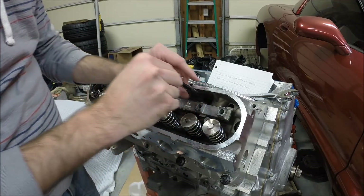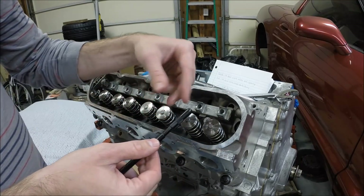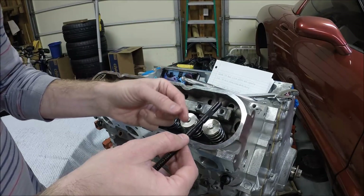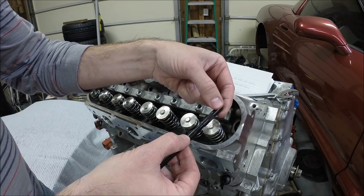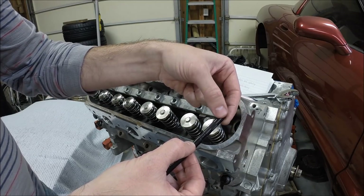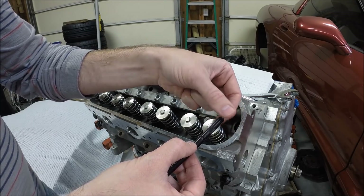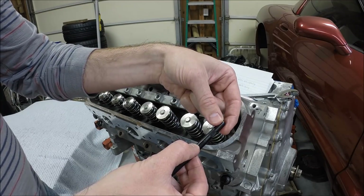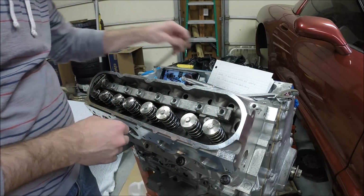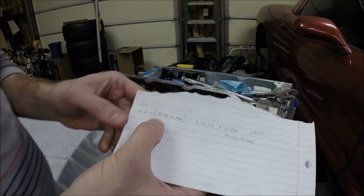The easiest way to measure total length: pull the checker back out, and be careful — this thing doesn't lock in place, so as you're handling it make sure it doesn't rotate. Now count how many turns it takes to get it all the way seated back to the minimum. To get back to closed, that was 10 and three-quarter turns.